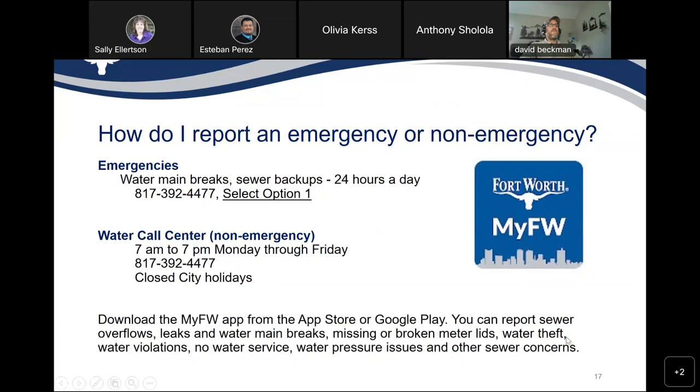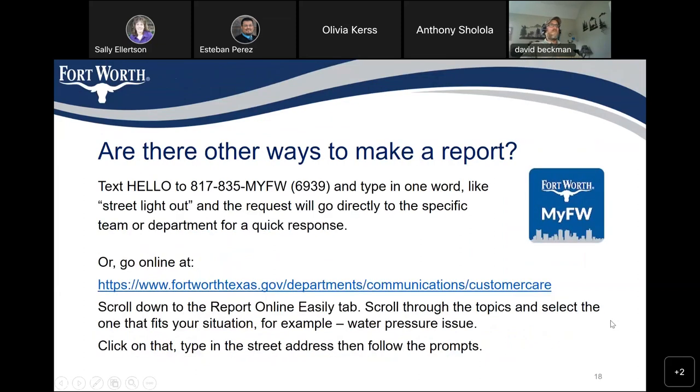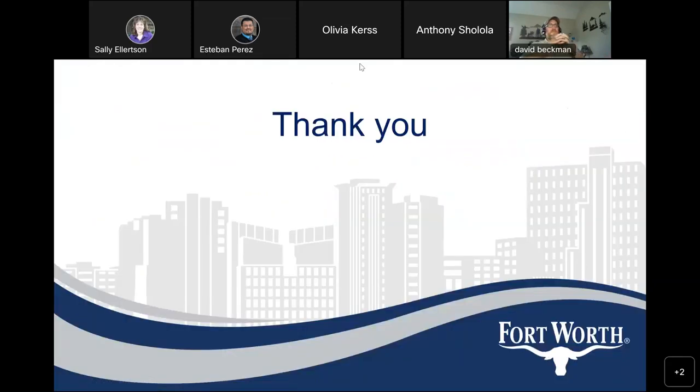You can also download the My Fort Worth app from the App Store or Google Play. You can report sewer overflows, leaks, water main breaks, missing or broken meter lids, water theft, water violations, no water service, water pressure issues, and other sewer concerns. You can also text 'hello' to 817-835-MYFW and type in one word like 'streetlight out' and the request will go directly to the specific team or department for a quick response. Or you can go online, scroll down to the 'Report Online Easily' tab, scroll through the topics, and select the one that fits your situation — for example, water pressure issue — then follow the prompts.